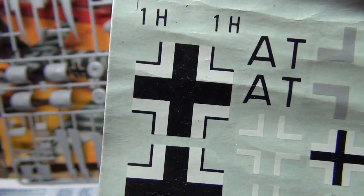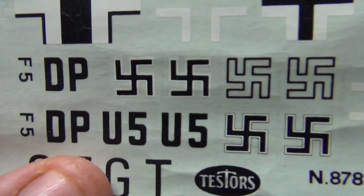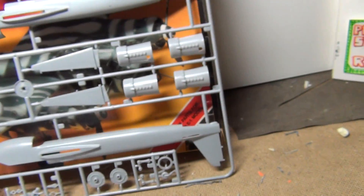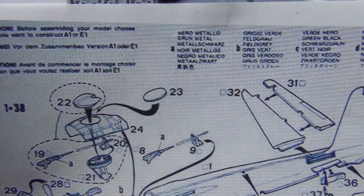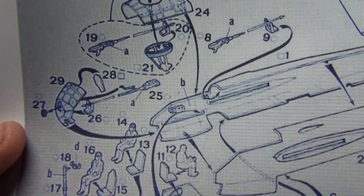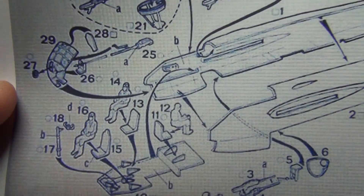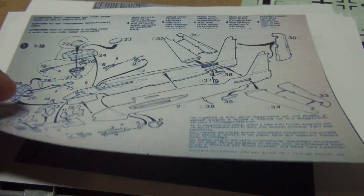The decals are looking kind of bad — I think I'll have to recoat them with some clear coat. The carrier film has degraded and they all look wrinkled up, but it did come with the swastikas. Since I didn't get instructions with the kit, I went on the internet, downloaded them, took pictures on my phone, transferred them to my computer, cleaned the images up a bit, and printed them out — so now I have instructions.